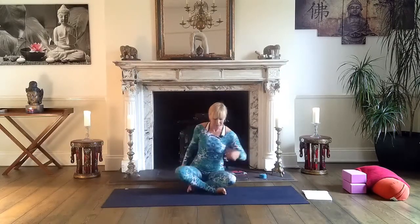So let's begin. I hope you enjoy it. We will begin from sitting in a cross-leg position today. We will try to warm up our body, our upper body. You can use it in your own regular practice.